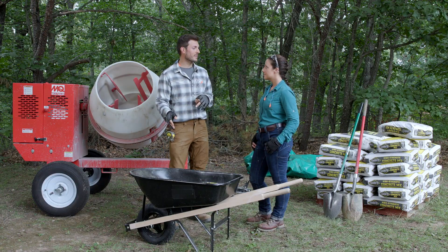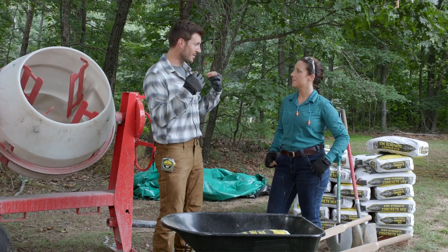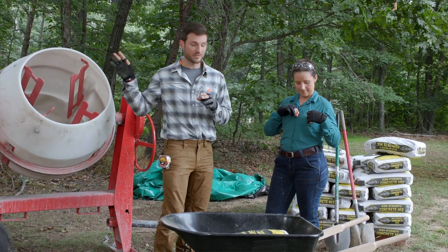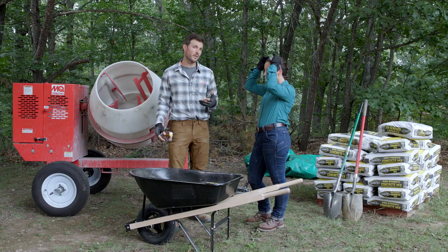Safety is important when working with concrete. Make sure you have long sleeves, gloves, hearing protection for the concrete mixer, safety glasses, and a mask to protect against dust.